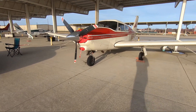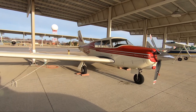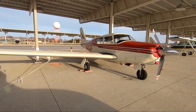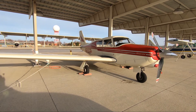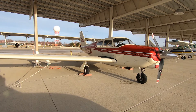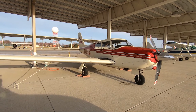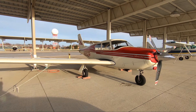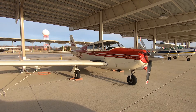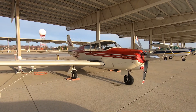It was manageable enough for me to train in — I don't think I could have handled anything higher performance at the time. I have a couple of the speed mods on here: the one-piece windshield and the wheel fairings. The only two speed mods left to add would be the gap and flap seals and the wing root fairing. I'm told that would get us another maybe two or three knots and help with climb performance and high altitude performance.